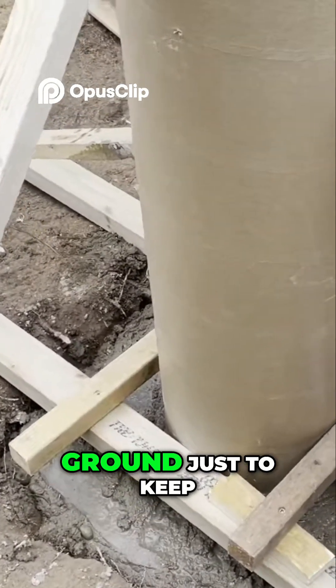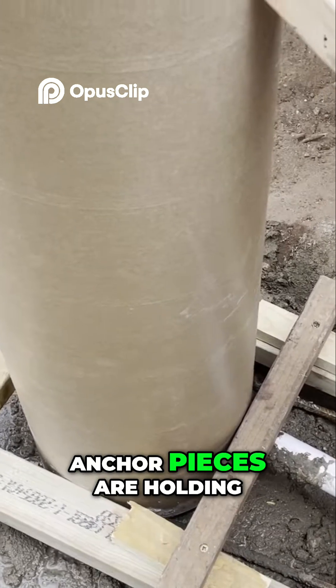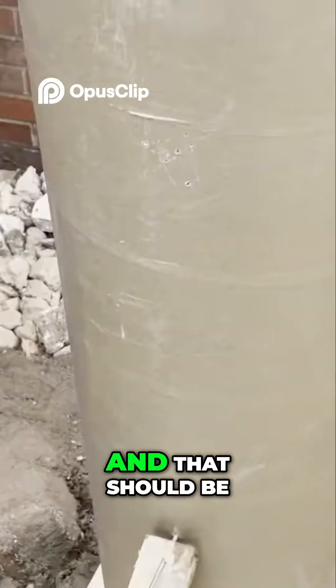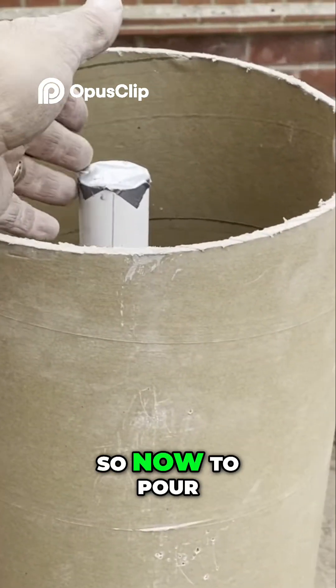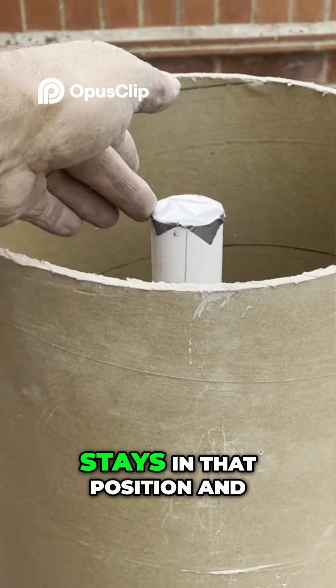That's to keep the bottom from moving, and now these four angle pieces are holding it perfectly upright. It should be in the center — it is just about the center — so now to pour the concrete in the tube and hope it stays in that position.